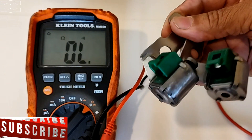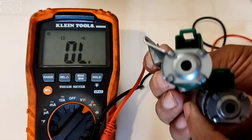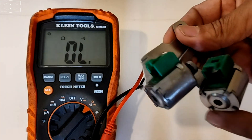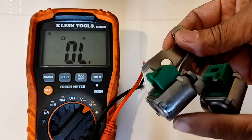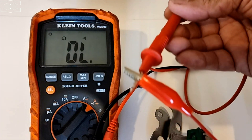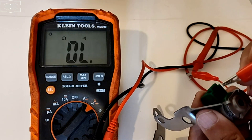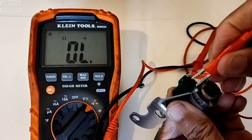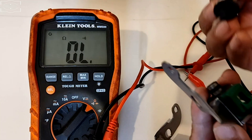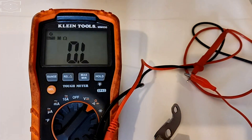We have two shift solenoids here and we're going to be testing both of them. These ones have only one pin, as you can see. The ones that have two pins have a different way to be tested. I have put an alligator clip here to make it easier. We're going to put the positive multimeter lead here and the negative multimeter lead here, and put it in ohms.